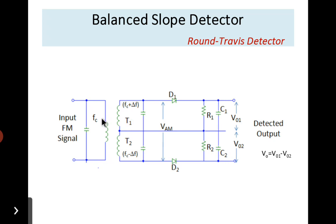There are three tuned circuits. The primary side is tuned to frequency fc, which denotes the carrier frequency of FM modulation, also called the center frequency. The upper tuned circuit is tuned to fc plus delta-f, and the lower circuit is tuned to fc minus delta-f, where delta-f denotes the frequency deviation. The circuit uses two identical diodes D1 and D2, and two filters: one with components R1, C1 and another with R2, C2.